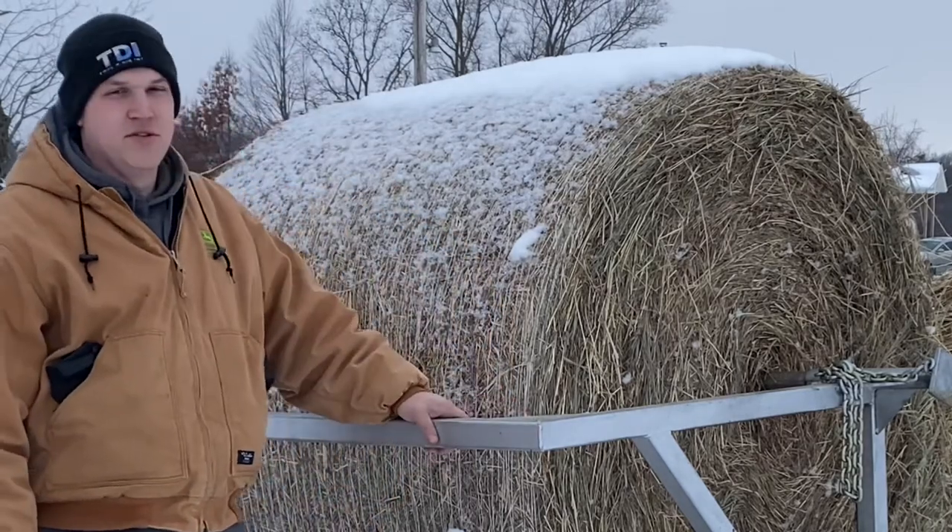In this video, I'm going to show you exactly why every homestead that feeds hay in the winter should have one of these — a Greg Judy bale unroller.